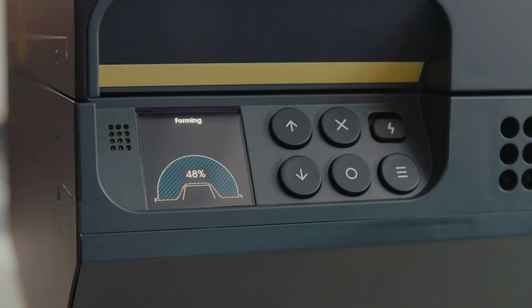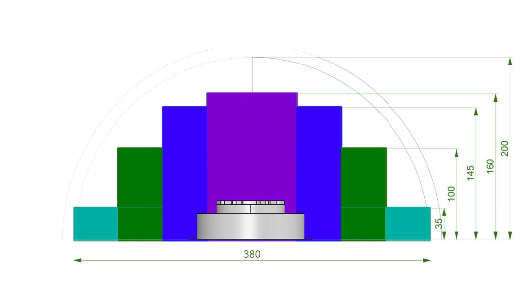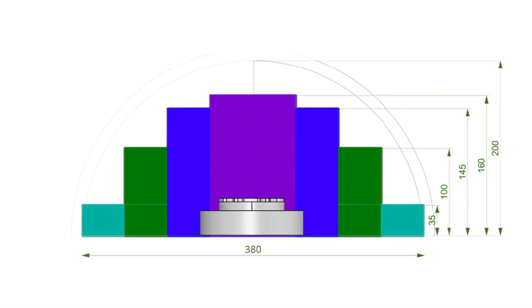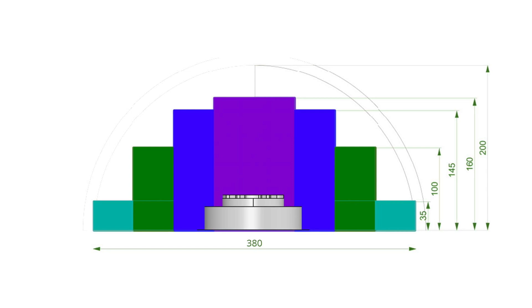The whole process takes less than 10 minutes from start to finish. The multiplier uses a semi-spherical forming area — your work area is about 380 millimeters across and up to about 160 millimeters tall. The exact usable area depends on the shape of your object, so wider, shorter objects can use more of the horizontal area, while narrower objects can use more of the vertical area.